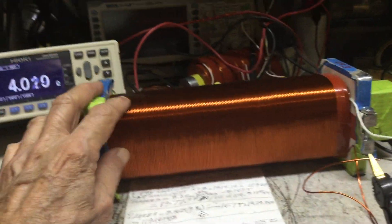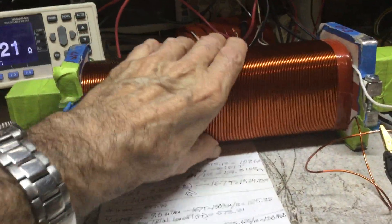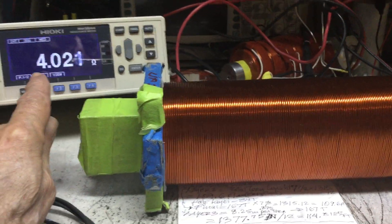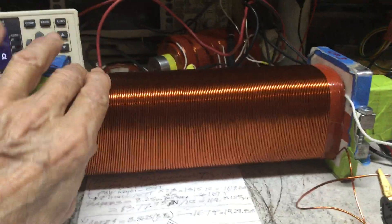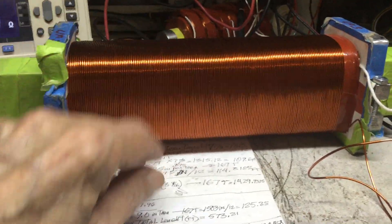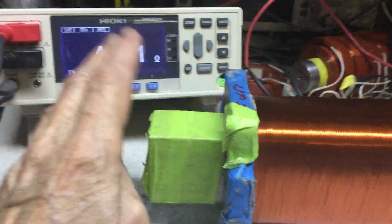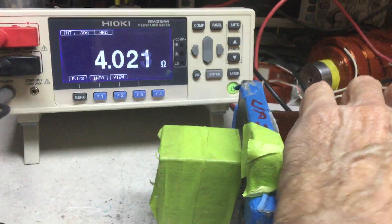This is an update on the Figuera linear test module. I'm finally done with the center secondary coil, and it has exactly what I calculated: 4.0 ohms total. It's eight layers of 167 turns each, totaling 1,336 turns of 16-gauge wire. By the book it was telling me a little below 3.92, but the real measured number is 4.02322 ohms.